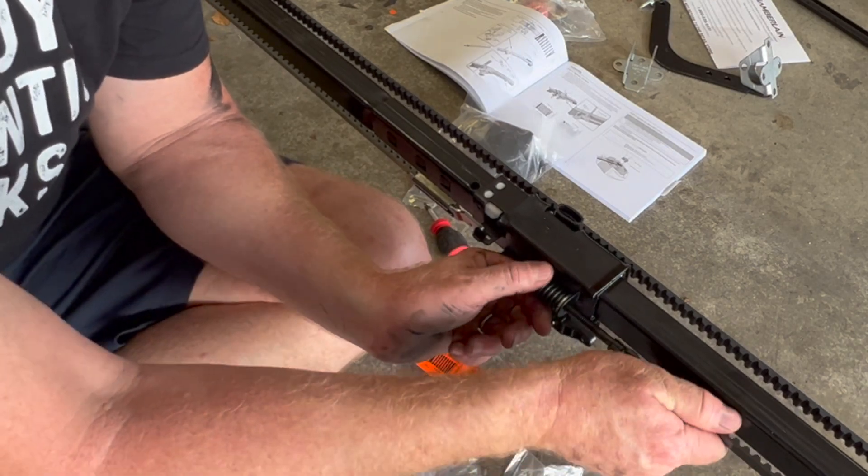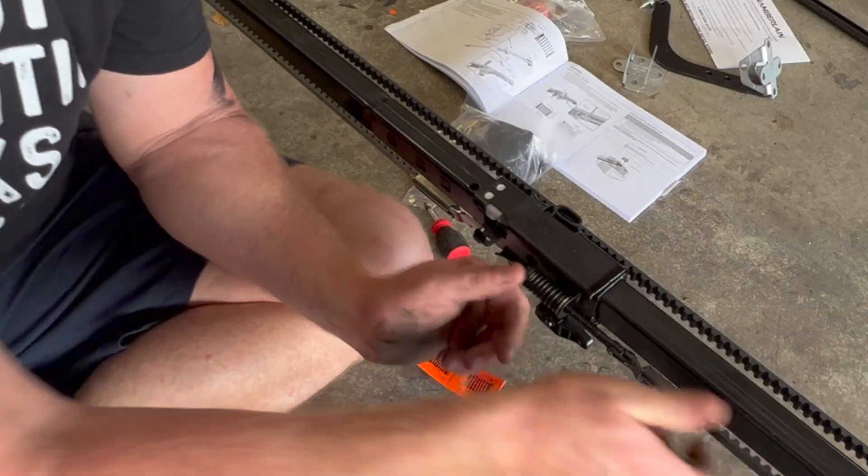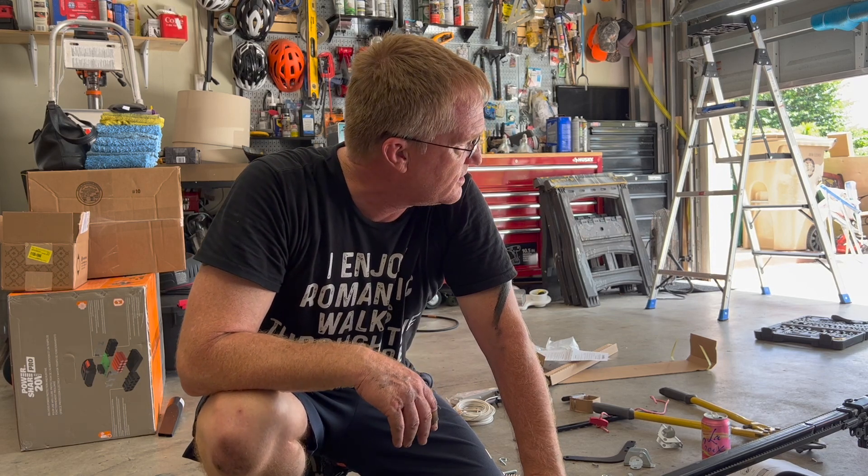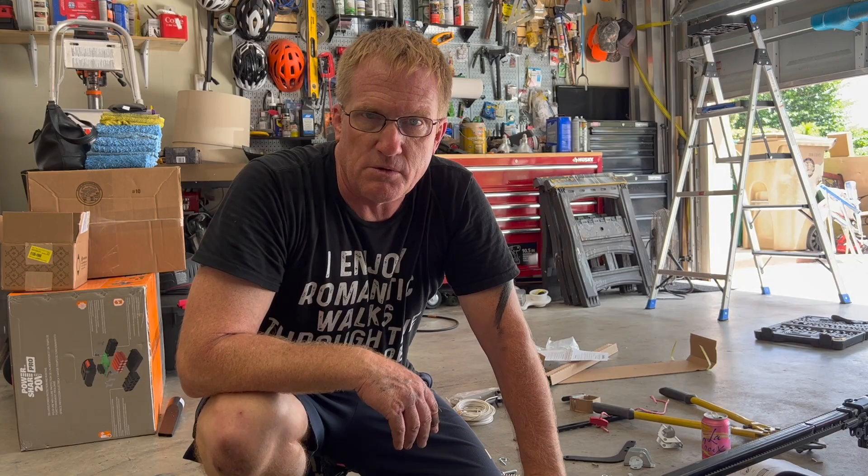It should be about an inch and a quarter — you can see how it released and went flat against the bracket. We've got the pulley cover on and now it's time to go ahead and hang the opener.